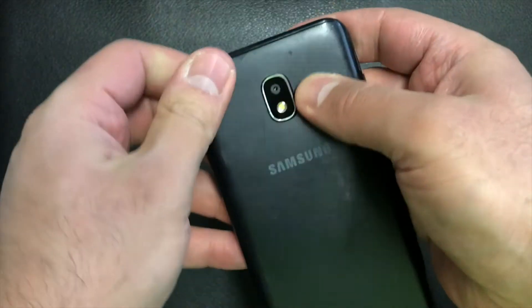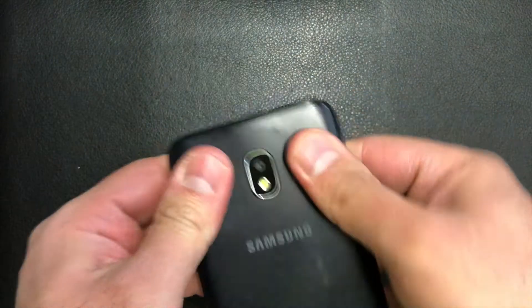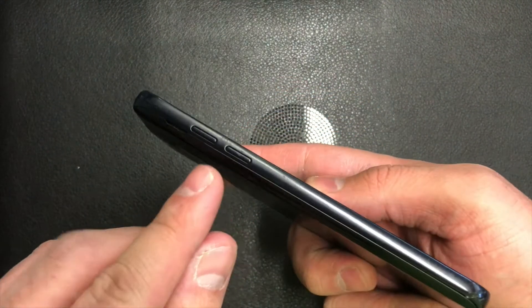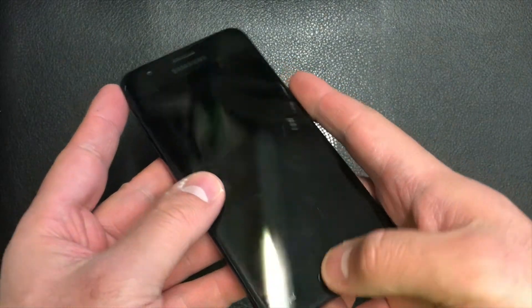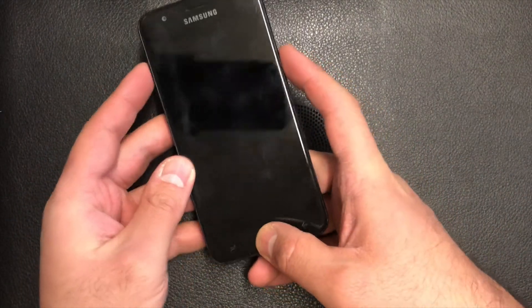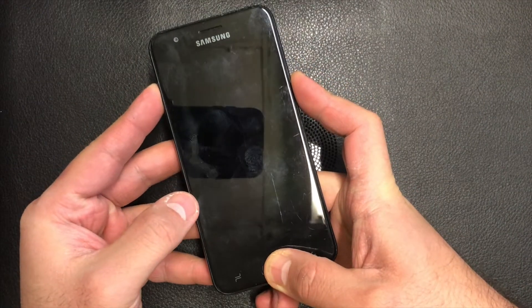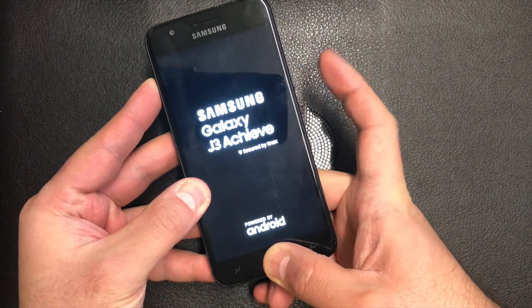What you need: you need the phone turned off, the battery in, and you will need to press the power key, the volume up, and the center home button. Press and hold those buttons when the phone powers on.